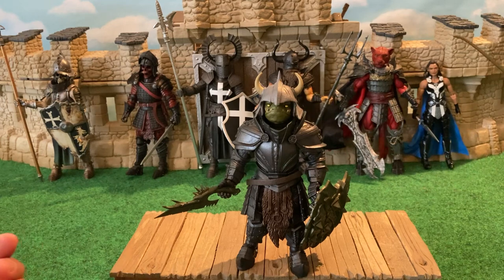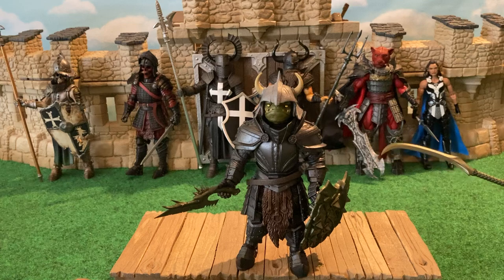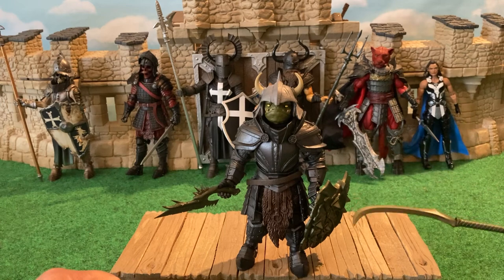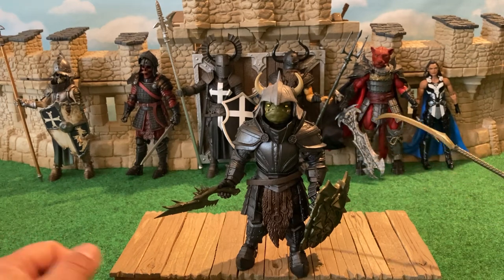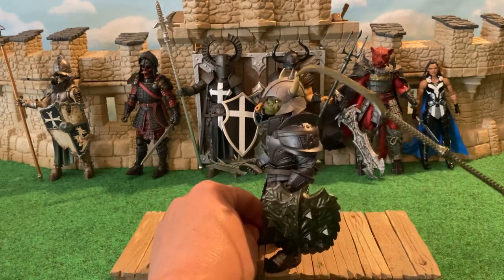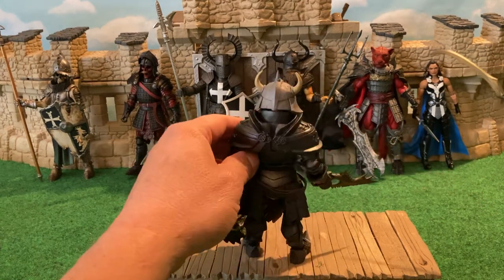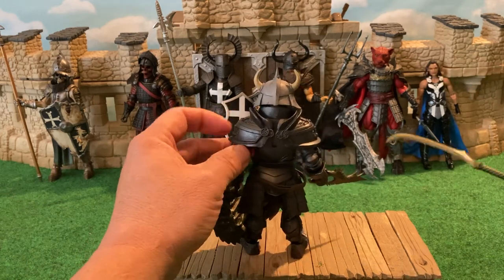Is that an overbite or an underbite? I'm not sure. But his lower lip extends and his teeth protrude. You've got his beady little eyes just glowing yellow. It's got good paint apps where it needs them, which is around the face area. I really love the helmet with the horns. I like the battle damage on the helmet — the sculpted scrapes. The head has a ton of character.